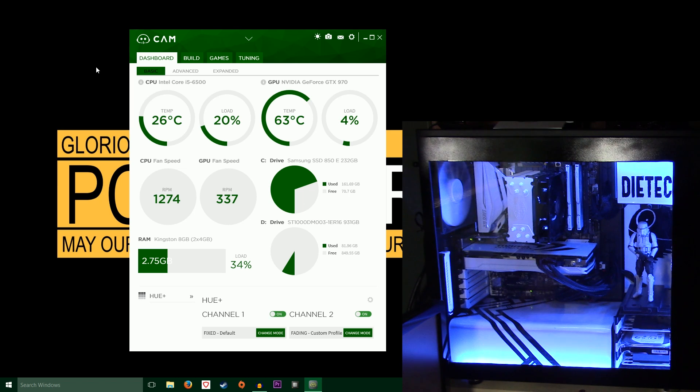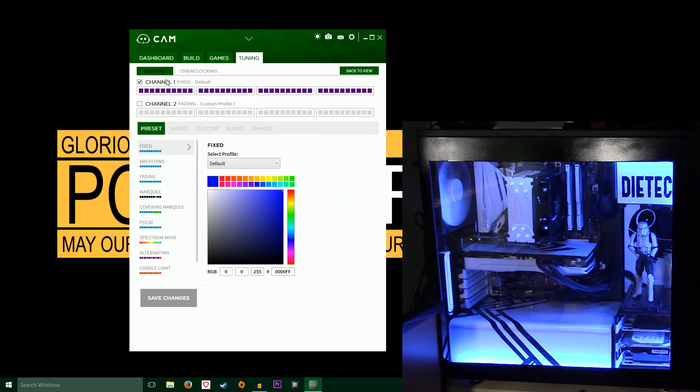So when you have it all hooked up correctly, you go into your CAM software, which is what you use to control the Hue Plus, and go to tuning — it'll be under the lighting section. Each one of these rectangles is your LED strips, so they're all connected to the first slot in the Hue Plus, which is why channel 1 is the only one that's active. You could set up channel 1 and channel 2 and make them do different things if you want.